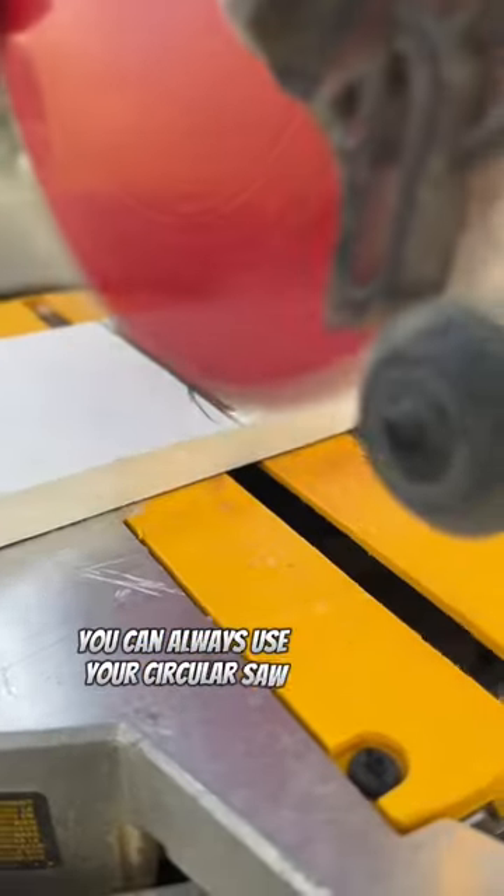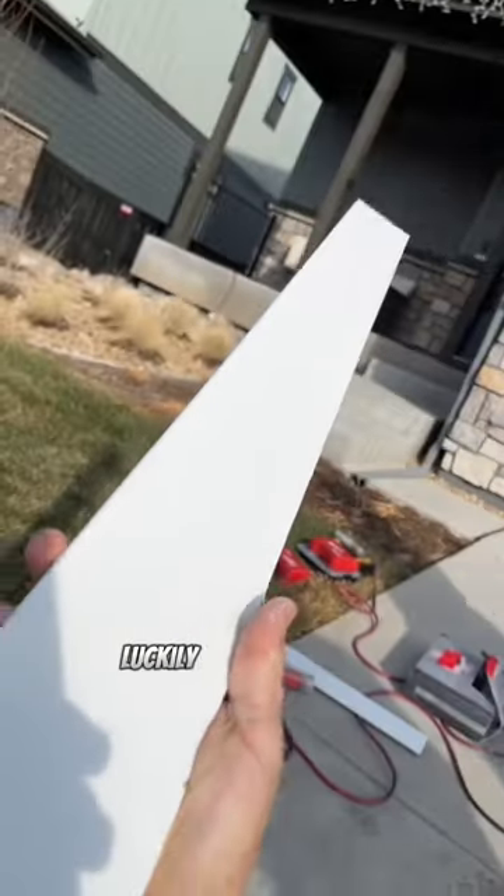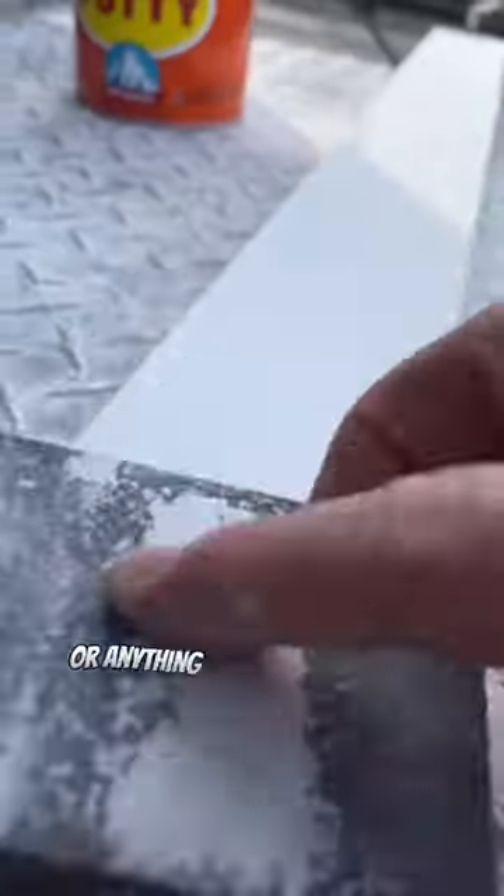For straight cuts you can always use your circular saw. But if you need to cut any angles, I strongly recommend using the miter saw. Luckily here I just had straight cuts, so I didn't have to worry about coping cuts or anything like that.